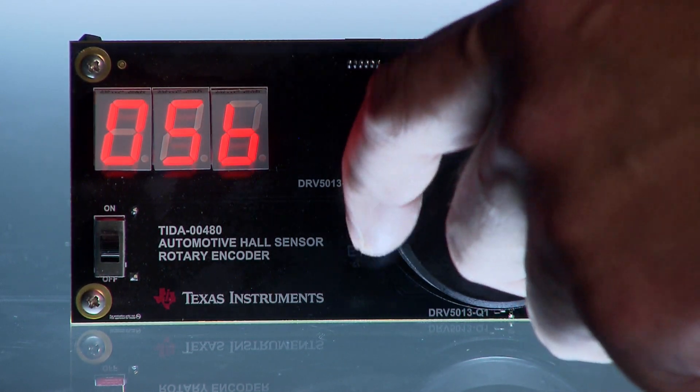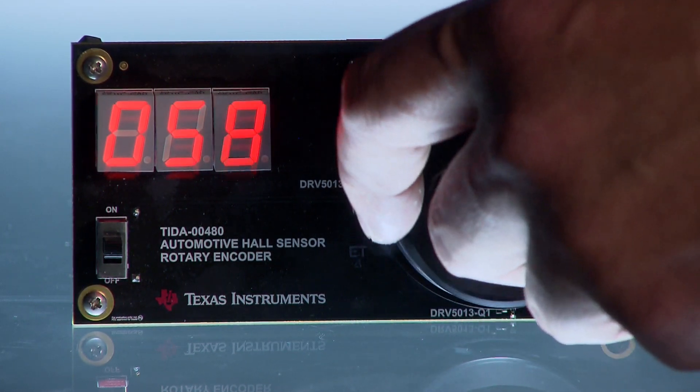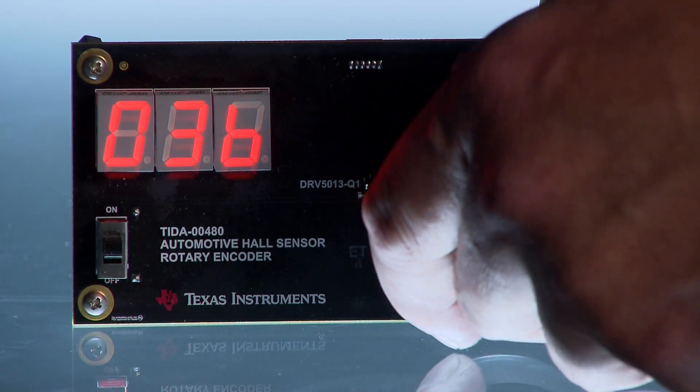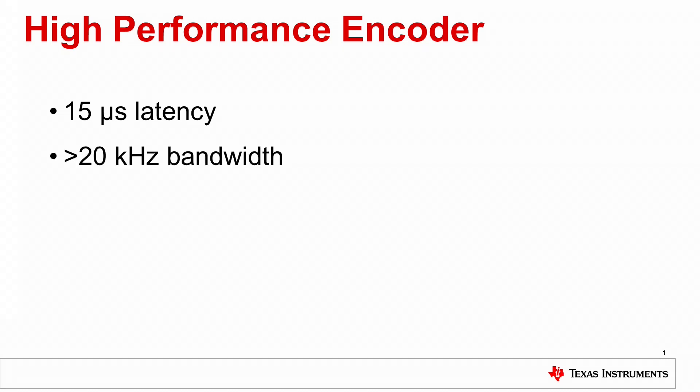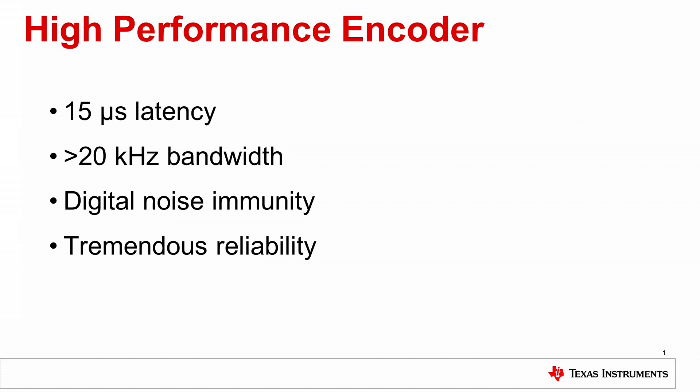An MSP430 measures the 2-bit output and increments the numerical display. This high-performance solution offers 15 microsecond latency, greater than 20 kHz sensing bandwidth to accommodate high RPM, digital noise immunity on both the sensing and signaling path, and tremendous reliability, thanks to the contactless magnetic sensing that's immune to wear and most types of contaminants. The air gap between the sensors and magnet provides design flexibility and the option of sealing the electronics from the environment.